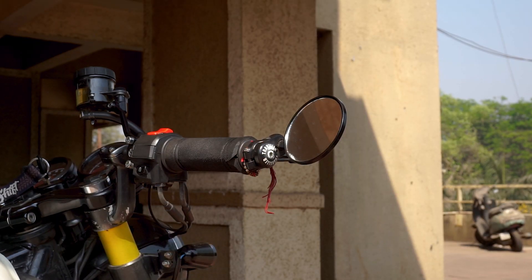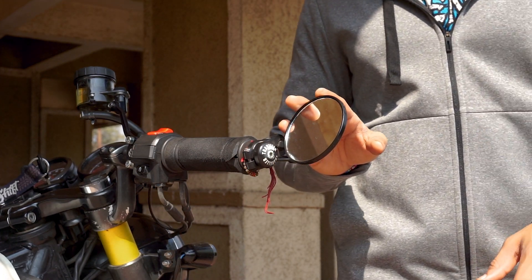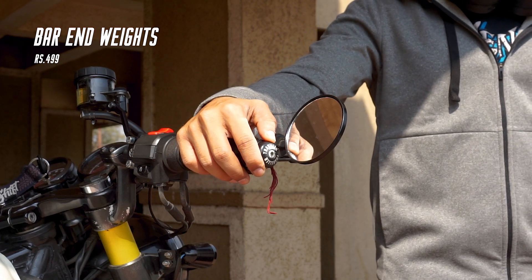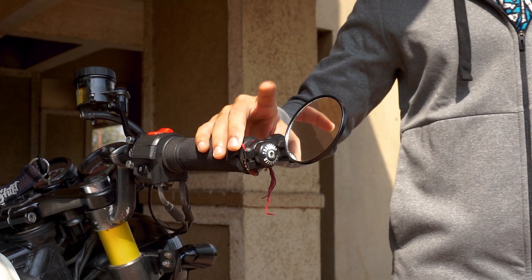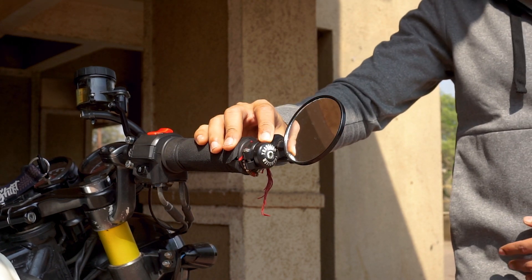The next part that you can see are these mirrors — I got them from Amazon for around 700 rupees. These custom bar end weights cost me around 500 rupees and these are from Viv Designs as well, the same website that I got the headlight grille from.